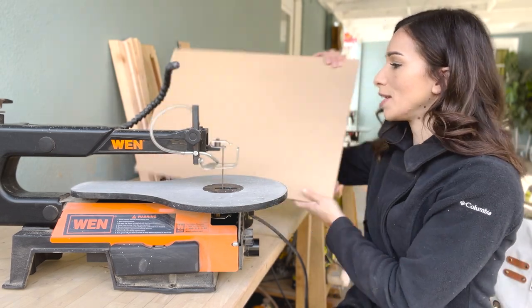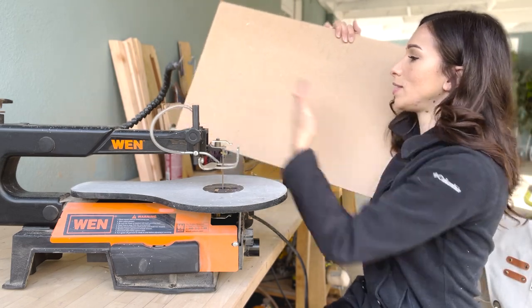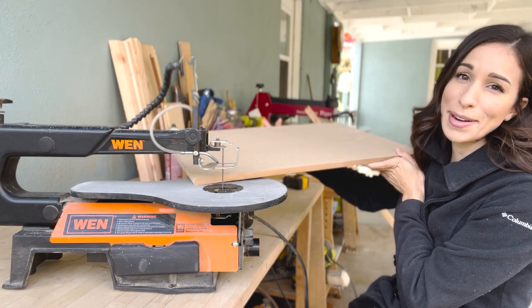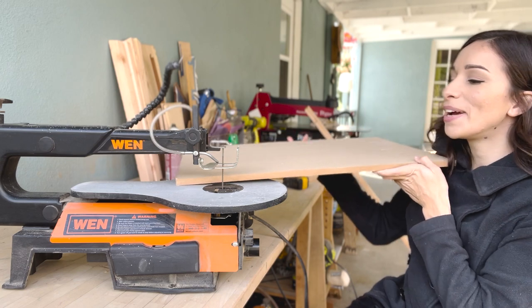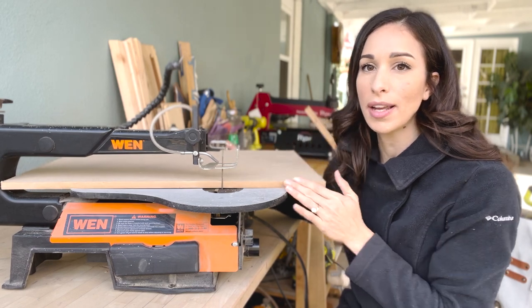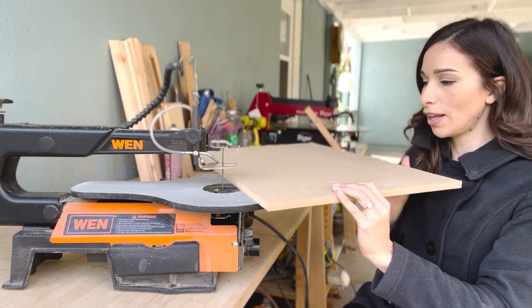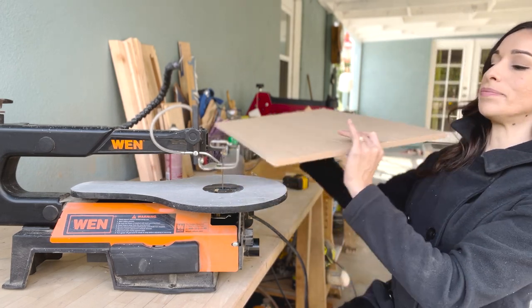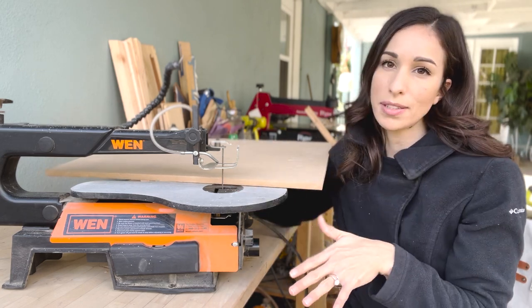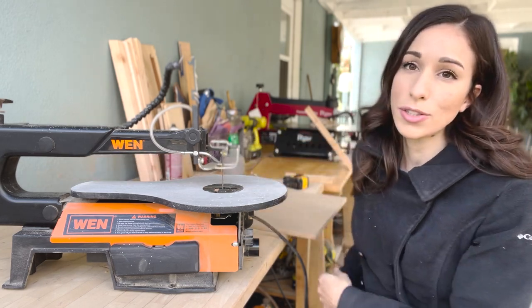I'm going to use this as an example. If I wanted to cut a name from here to here and I went to my scroll saw and cut, it will eventually stop at a certain point. I'm going to have to turn it and could start cutting it from the other side, but it's just a little bit more difficult with a shorter throat depth if you plan to make large signs. So that's something else to consider.